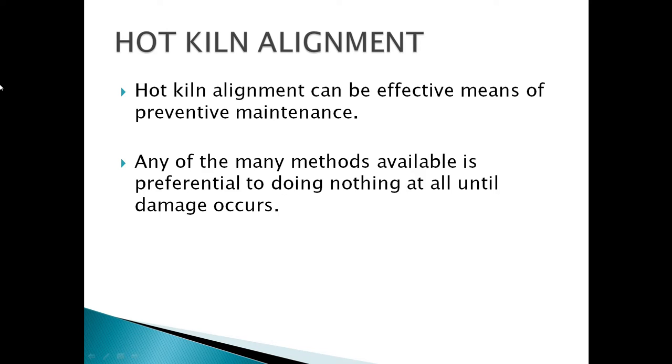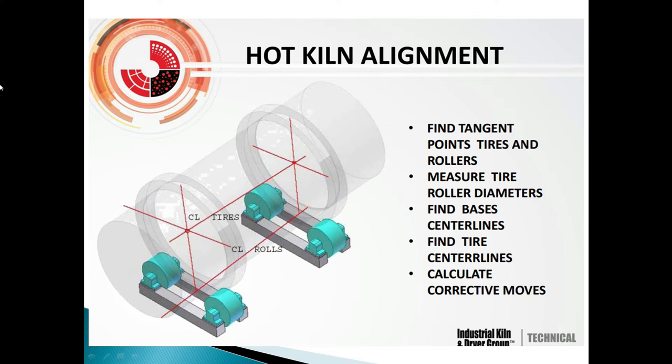Hot kiln alignment can be an effective means of preventive maintenance. Any of the many methods available is beneficial to doing nothing at all until damage occurs. Hot kiln alignment steps include: find target points, measure tire and roller diameters, find basis center lines, and calculate correct tumors.